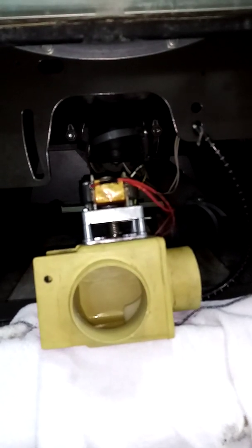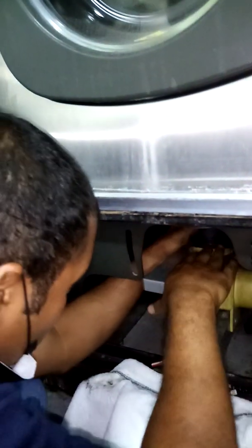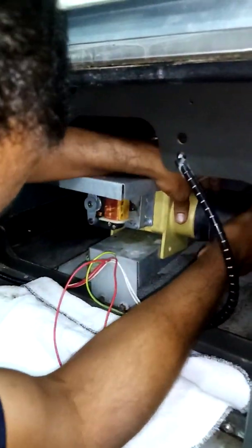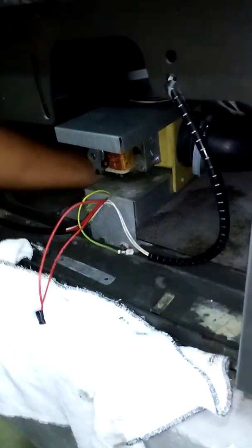Yes. How is this perfect? How is the water not going, right? Put it here.